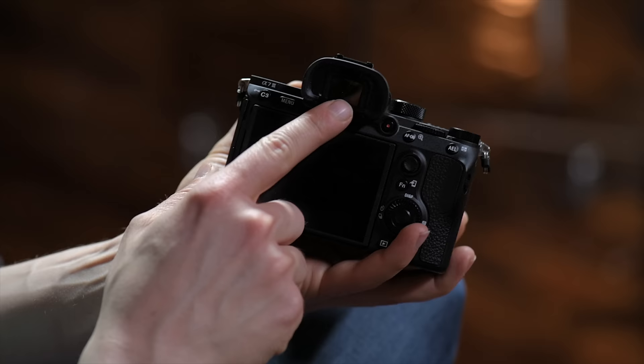This is your electronic viewfinder, your EVF. This is a very nice EVF — that's how you can see what you're shooting. It's basically putting the display that's on the back of the camera right up to your eye. That's your electronic viewfinder.